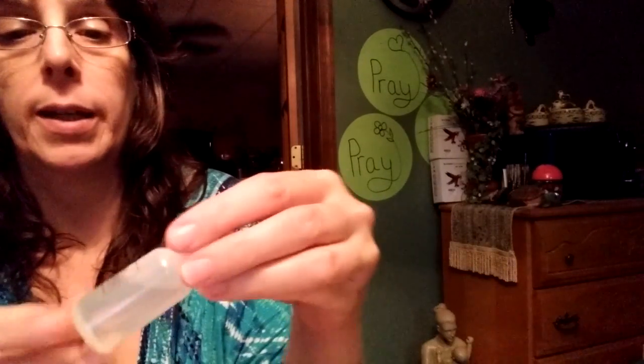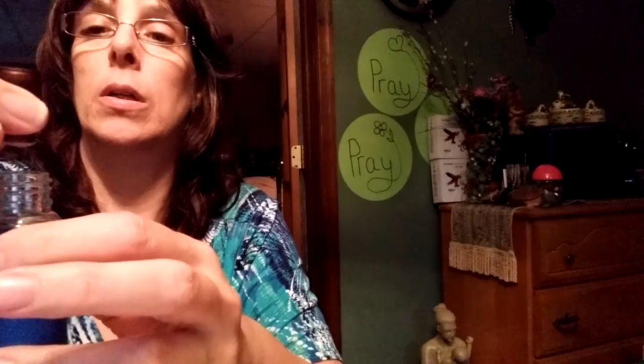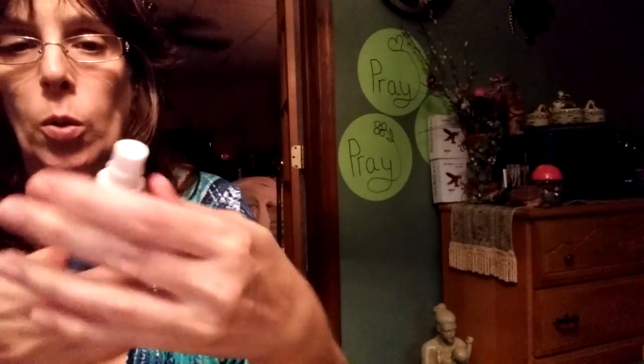The carrier oil that came with it is coconut oil, but I use sweet almond oil. So here is my spray bottle with sweet almond oil in it. What I would do is take my lavender and just tap it — each tap, one drop comes out. Close it up and now you have an oil to use as a massage oil.